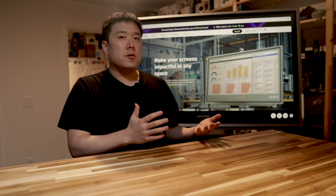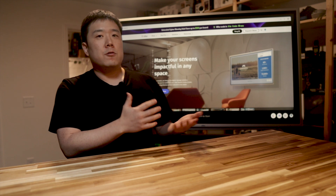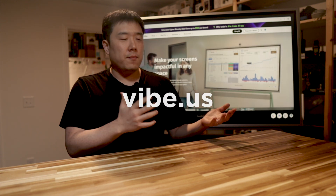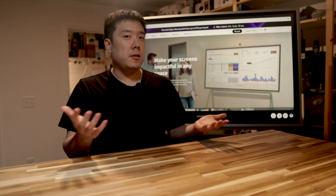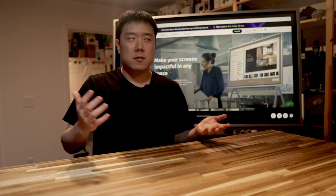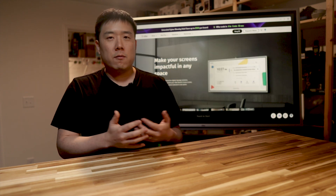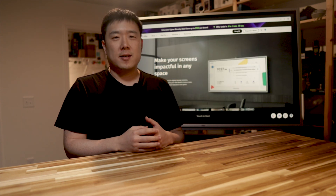If you're interested in more information on the Vibe Board, be sure to check out their website via the link in the description. I hope you got some value out of this video. If you did, please don't forget to like this video and consider subscribing to my channel. Thank you so much for watching — I'll see you next time.